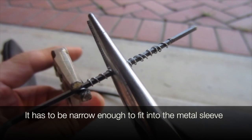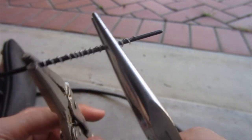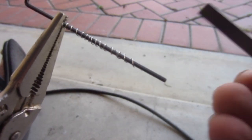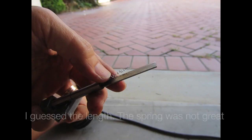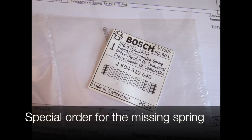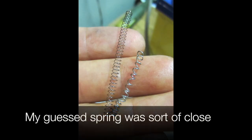It has to be narrow enough to fit into the metal sleeve. I guessed the length, and the spring was not great. Here's a special order for the missing spring — my guess spring was sort of close.